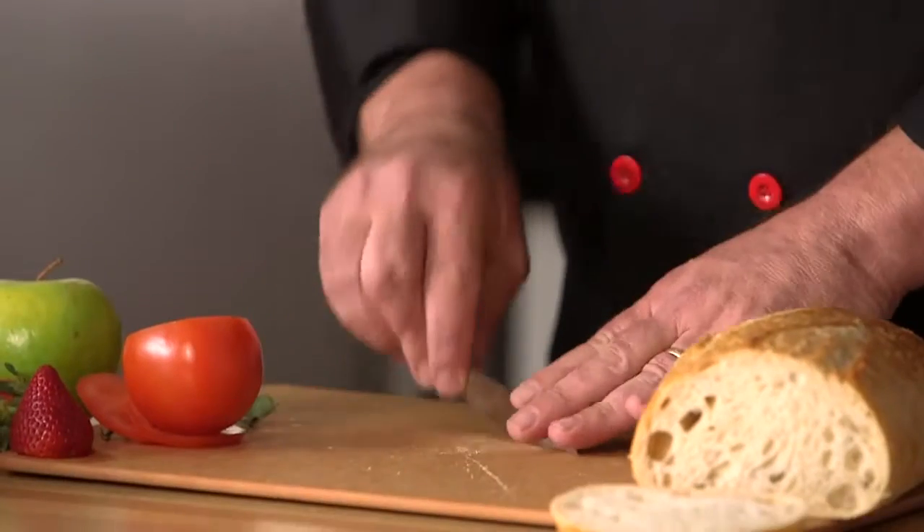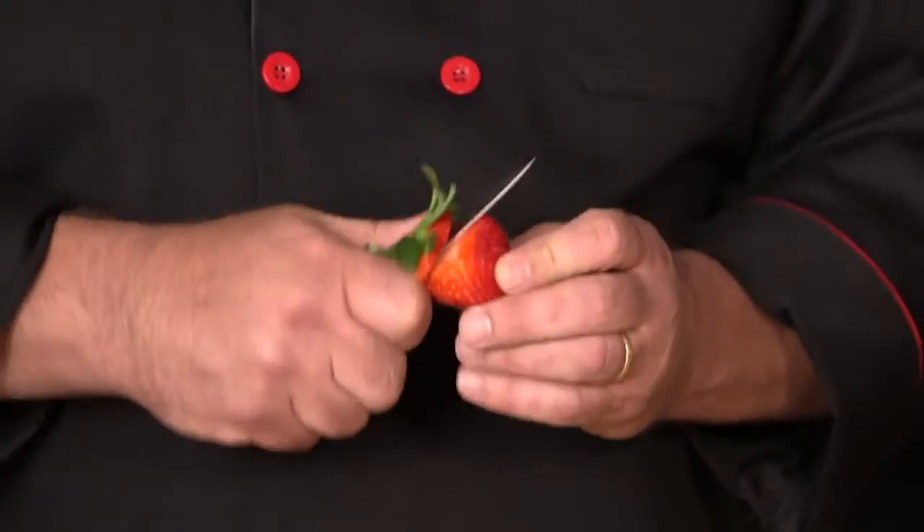Next, we have the paring knife. Like I said, think of it as a mini cook's knife. It's great for mincing small amounts of fresh herbs, also great for topping strawberries. Any close-hand tasks that require really precise cutting, you're going to use the paring knife.